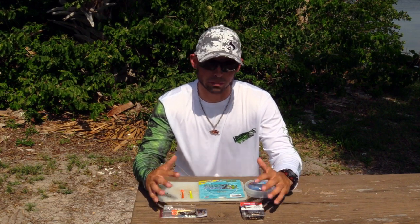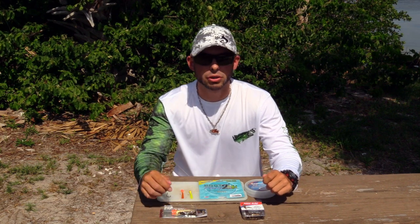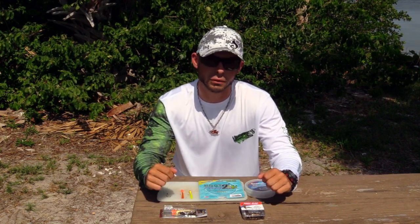What I have laid out here on the table are some things that I personally use to target Spanish mackerel, and I want to share them with you so you guys can target Spanish mackerel and be more successful on the water.